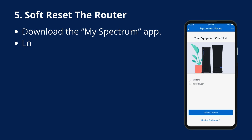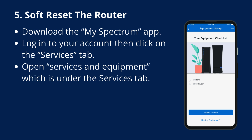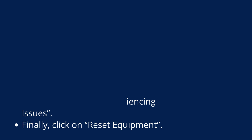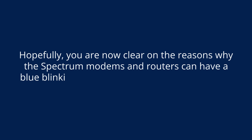Fix 5: Soft reset the router. Download the My Spectrum app and log into your account, then click on the Services tab. Open Services and Equipment under the Services tab. Select your Spectrum modem router and click on Experiencing Issues. Finally, click on Reset Equipment. Hopefully, you are now clear on the reasons why Spectrum modems and routers can have a blinking blue light, and the steps you can take to fix it.